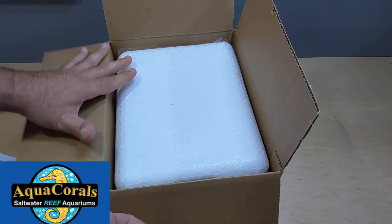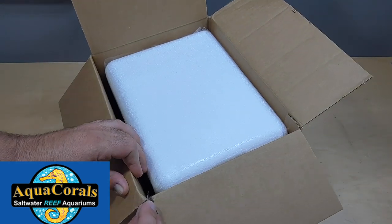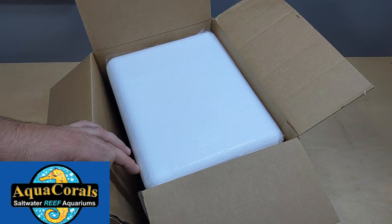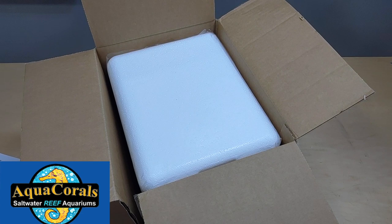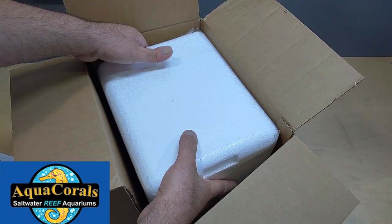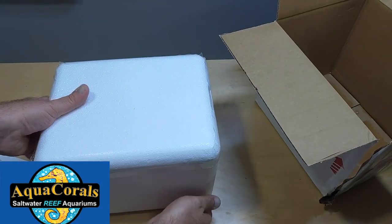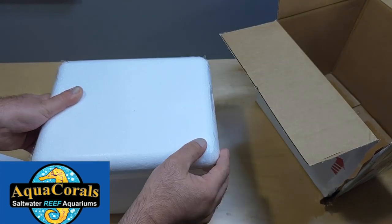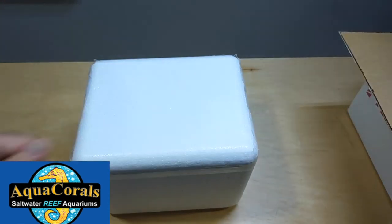I like this cooler. You guys know me, I love coolers. I keep them in my truck at all times because you never know — I could be driving somewhere I've never been before and boom, all of a sudden there's a store there. There's a little bit of water on the bottom, probably from when it was originally packaged, because the cooler itself is styrofoam.